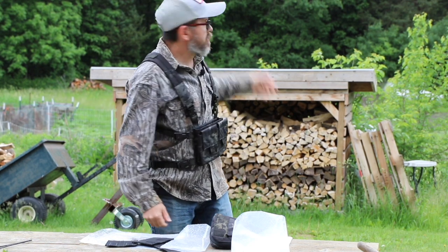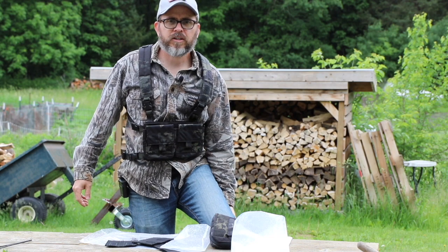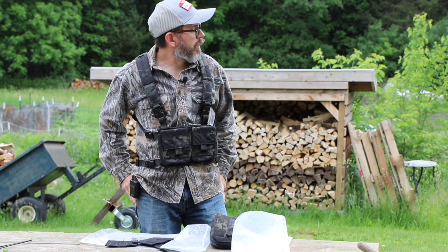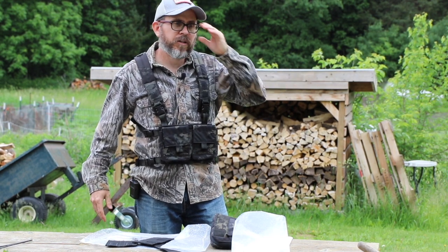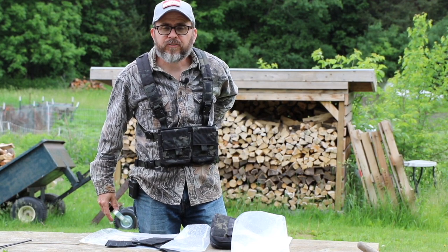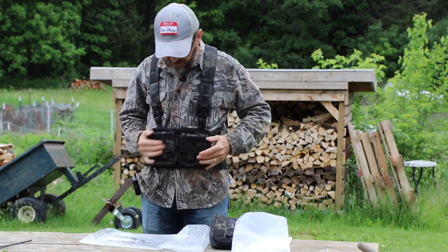I feel like in the woods it's going to work pretty good because if you look this time of year, it's dark. It's bright and green out here, but you go into the woods and it's dark. Unfortunately this year ticks have been just horrible — I probably got one on me now. But it looks like it's built very well.